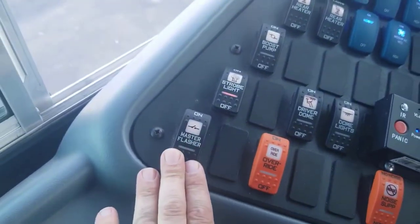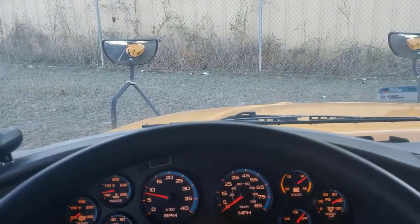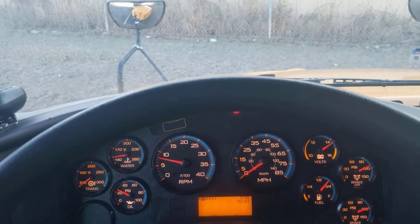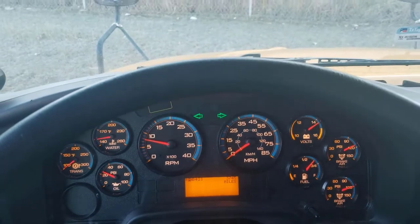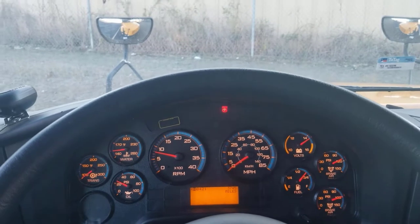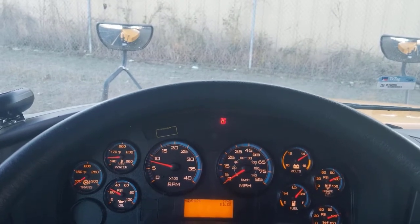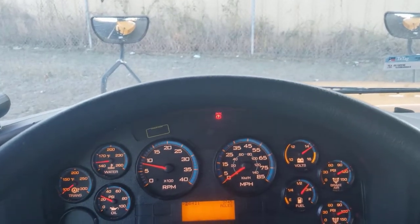You're going to turn the master flasher back off. So now you just have your left turn signal — thumbs up for that — right turn signal — thumbs up for that — and then your hazard lights, and you get a thumbs up for those working. So that's your amber warning lights, your student loading lights, the reds, your headlights, your turn signals, and your four-way flashers or hazard lights all working.